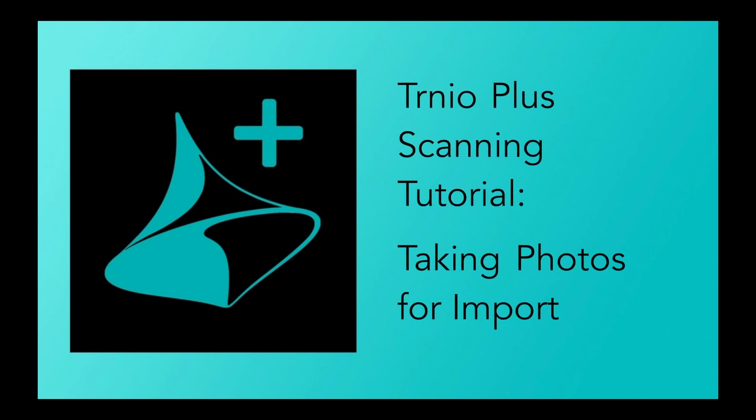Welcome to the first Turnio Plus scanning tutorial. Today, I'll be talking about how to take photos of smaller objects for import into Turnio Plus and the basic checklist for this process. I'll be making another video on the same process for larger objects, so keep a lookout for that.